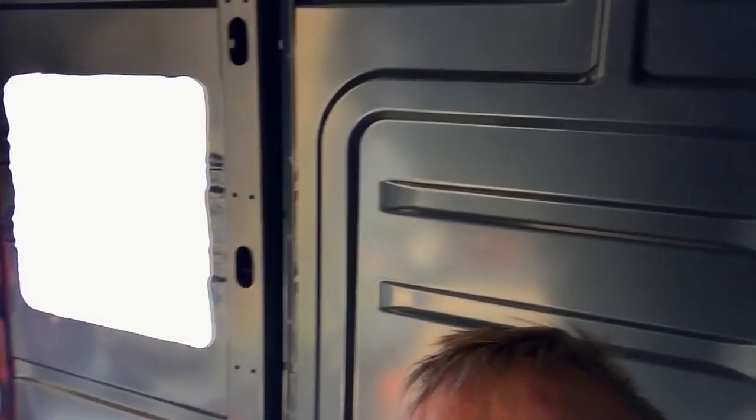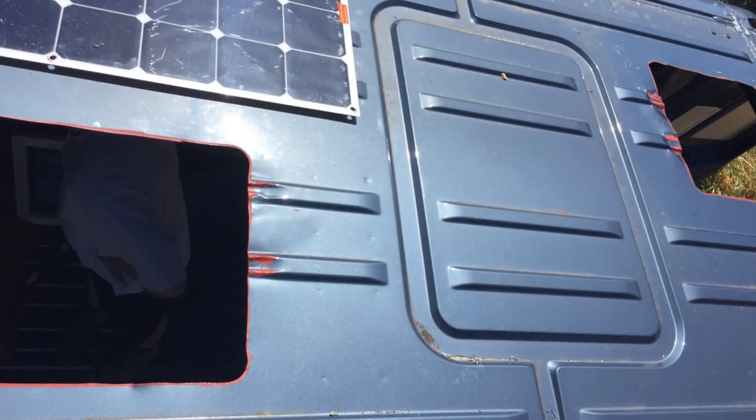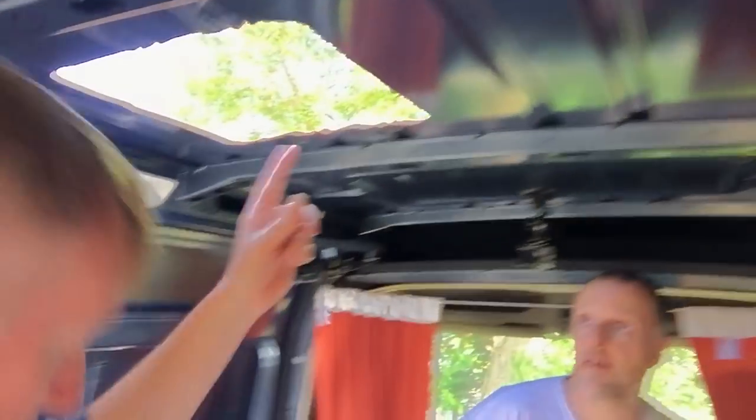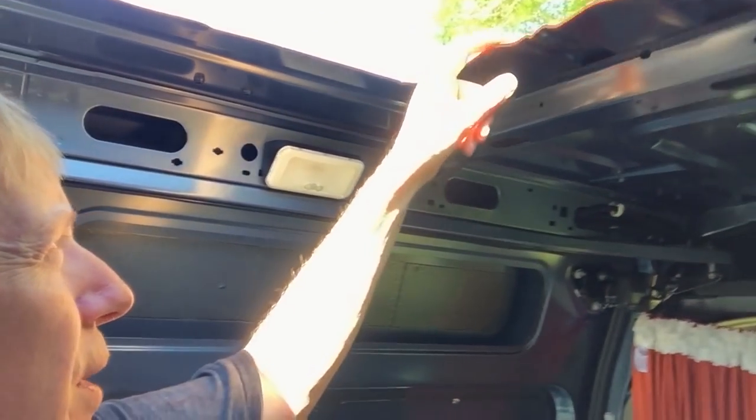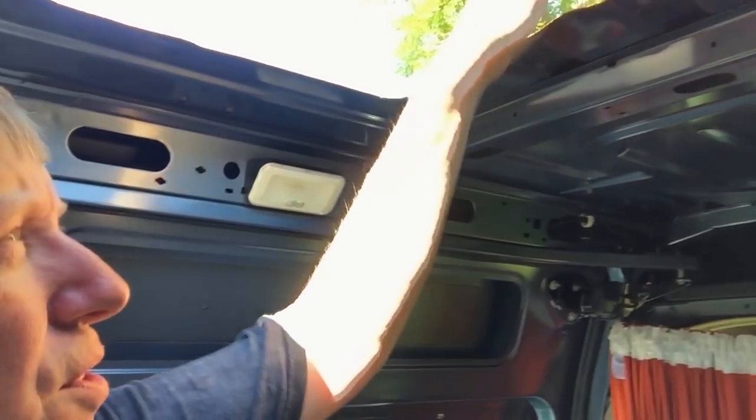Not just one, but two. We have two holes in the van. And I must admit, this is surprisingly soft steel. We got through this really quite easily. But it looks pretty messy at the moment — we've had to flatten out these ribs in order to get everything to fit.